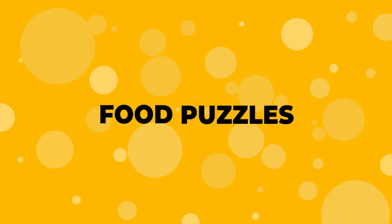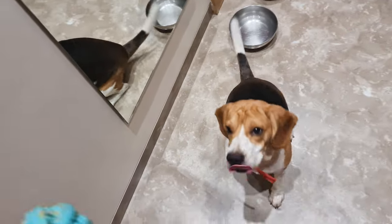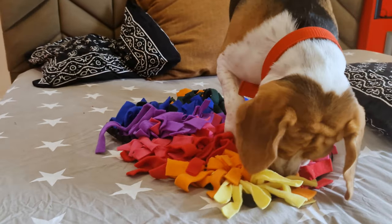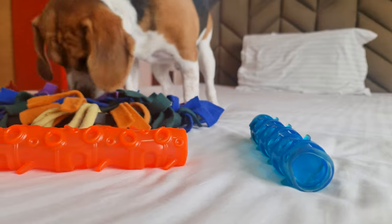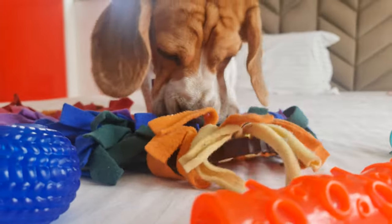Number 8: Food Puzzles. These interactive toys are made to keep your dog busy and are a great way to provide much-needed mental stimulation to your beagle. There are tons of different types of dog puzzles available, and I will drop a link to a few of the best ones.